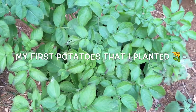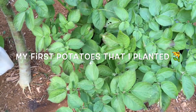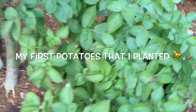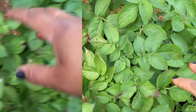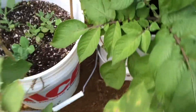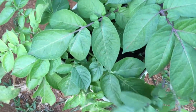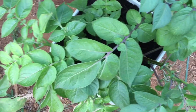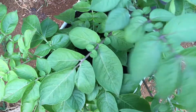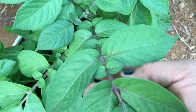This here is the ones I planted in the pots. If you've watched my videos, I actually made a video of me planting these potatoes. This one here was a mixture of purple, white, and red. You can tell the difference - see how dark the stems are? This is the purple one, I know that for a fact because I planted them.